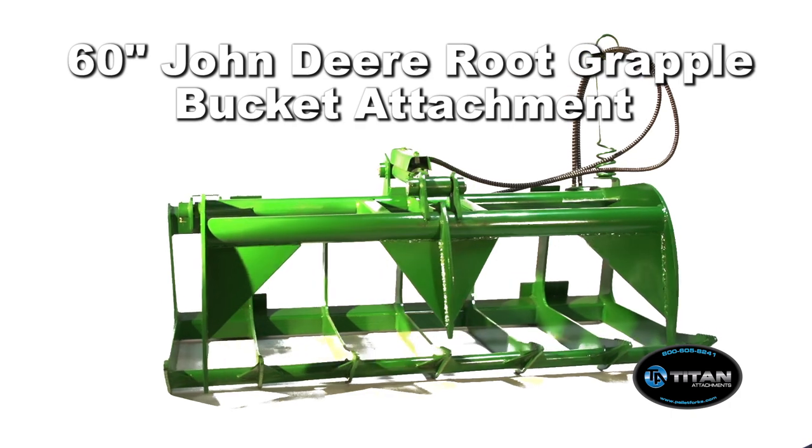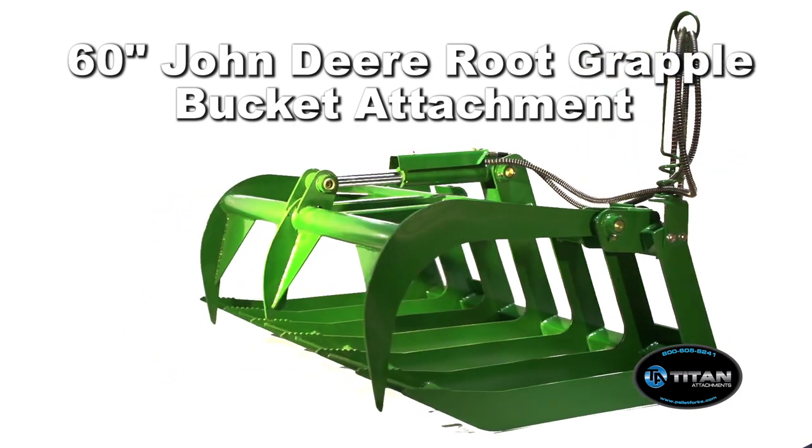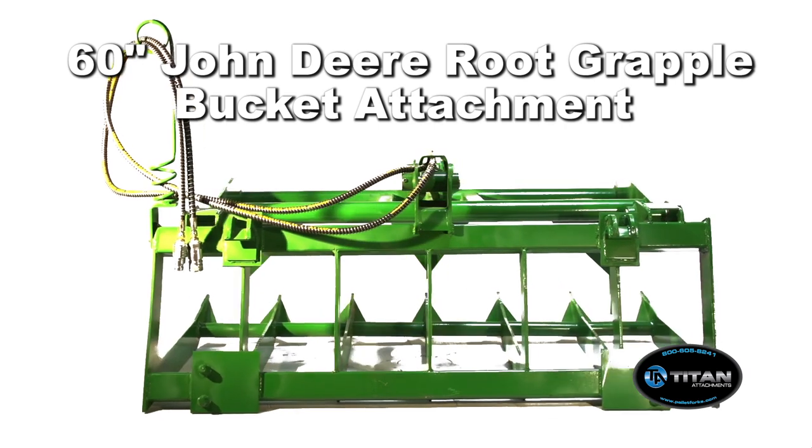The 60 inch John Deere Root Grapple Bucket Attachment has an engineered lightweight design. It is ideal for picking up and moving surface rocks, logs, brush, debris, or hard to lift material.